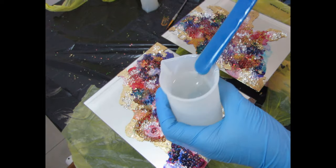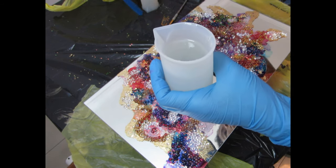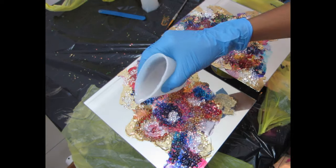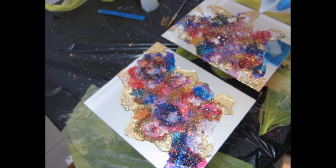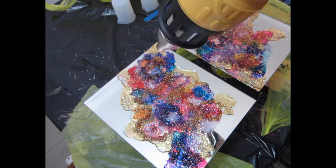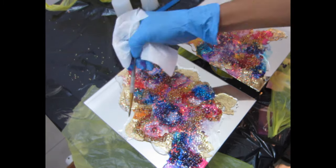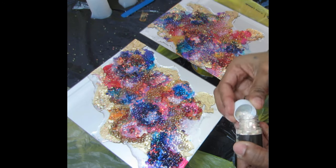Now I'm going to seal everything with a clear coat of epoxy. Make sure you let your epoxy sit for at least 15 minutes so it starts to thicken before you apply it — I don't want it to spread over the whole mirror, just stay in the center where I have my art. I'll use my heat gun to pop the bubbles and warm the epoxy, then use a brush to move it where I want it. If you're going to use a brush, use one you don't mind throwing away, or use a silicone brush.